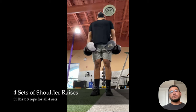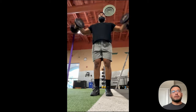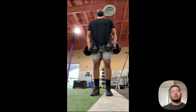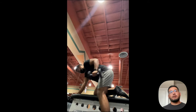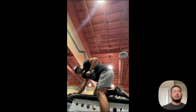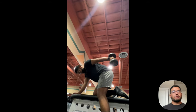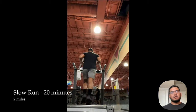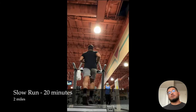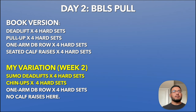Four sets of shoulder raises right after — 35 pounds times eight reps for all four sets. Once you get stronger, you're usually in the 30 to 40 pound range for shoulder raises. Then four sets of tricep kickbacks, 15 pounds times 12 reps for all four sets. My variation of the reps differs from the book since the gym was pretty packed and I kept it simple. I also did a slow 20-minute, two-mile run afterwards for cardio — not in the book, but I like running.